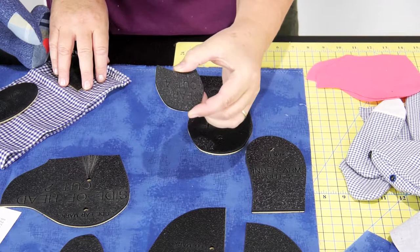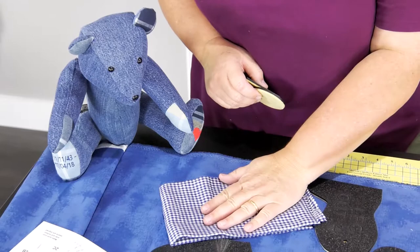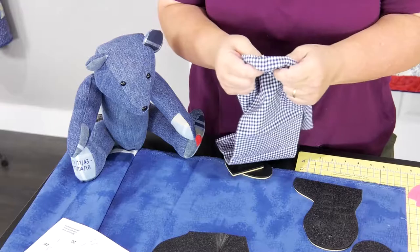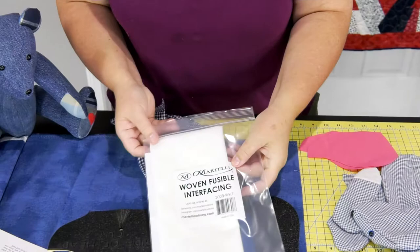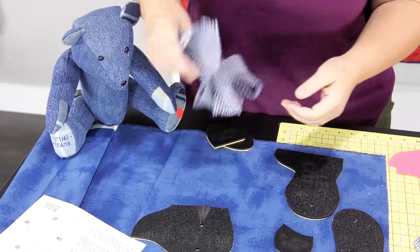As you can see on my bear here, I cut out with another piece of material. If you're going to use a t-shirt or a flannel shirt or something that's got a little give to it, you might want to back it with some Wonder Fuse interfacing before you cut it out and then cut out your shapes. So once you've got all your pieces cut out, let's move on to sewing it together.